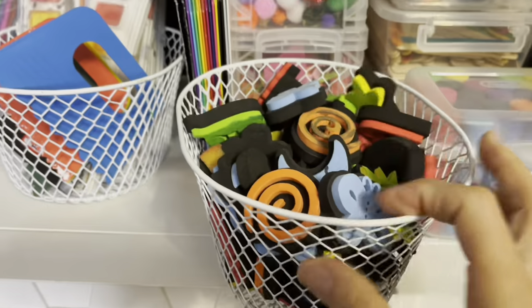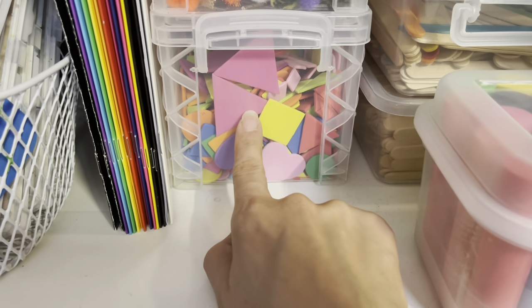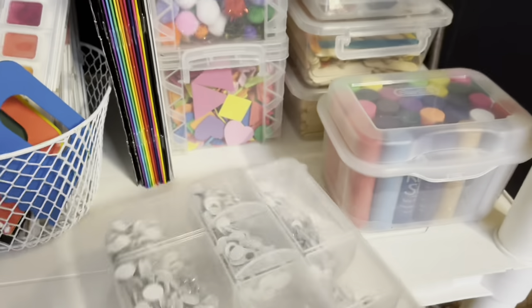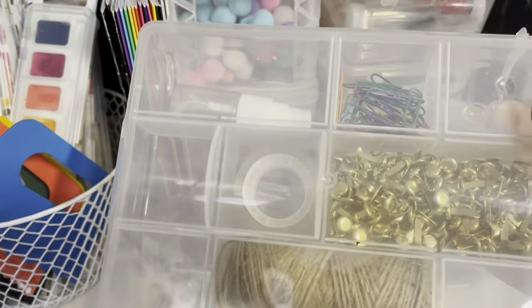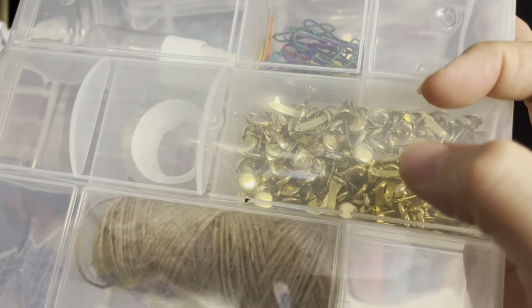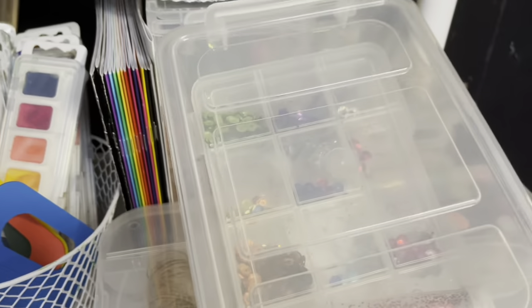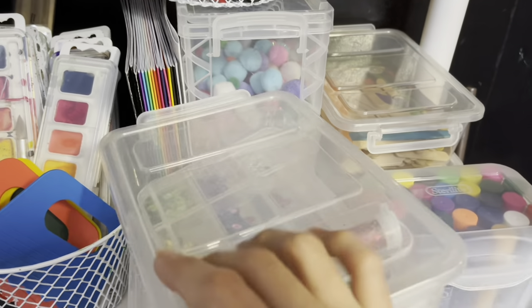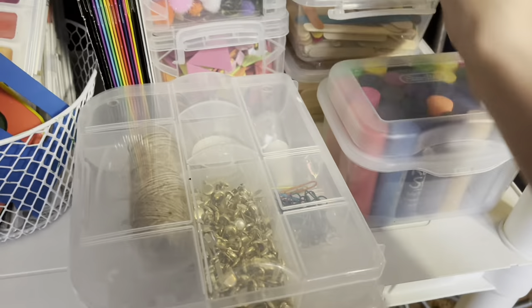Up here I have some little stampers you can use with either paint or stamping ink, a bunch of pom poms, foam shapes, a whole container of googly eyes in different sizes, some rope or twine, a tape, and little pegs — my son likes to make puppets with these. I also threw in some paper clips since we sometimes use them to draw circles. Here we have some glitter — though my daughter has been making a huge mess with it so I don't know if I'll be restocking for a while. And then popsicle sticks.